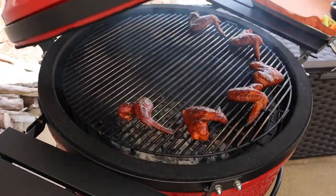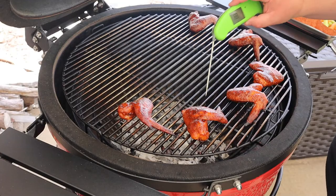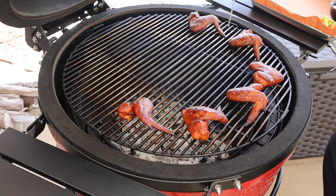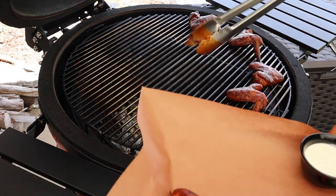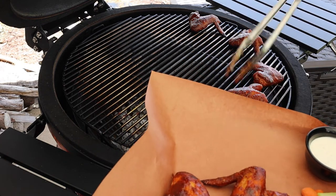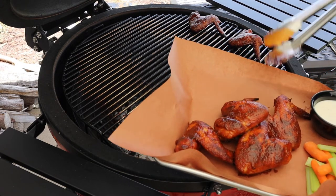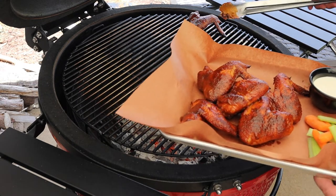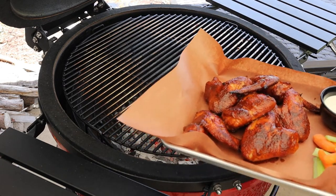Let's check these wings and see if they're done — I believe they are. Man, look how beautiful those wings are! What a beautiful color on them. Let's check the temperature: 193 on that one, 189, 192, 193 — that's perfect. I've got a platter here with some butcher paper and I'm going to get these wings up on it.